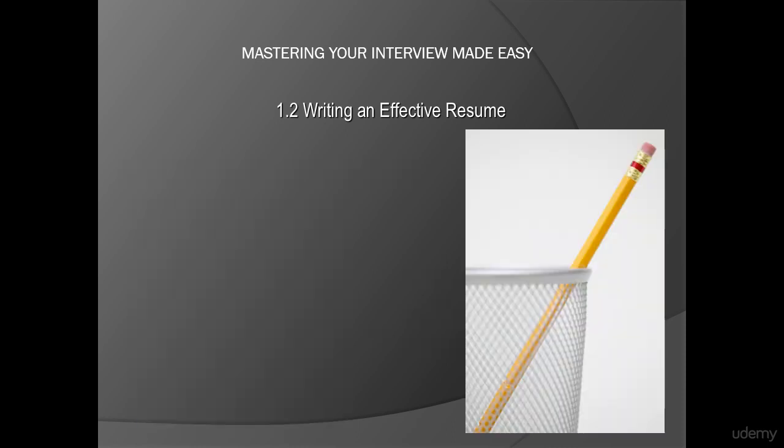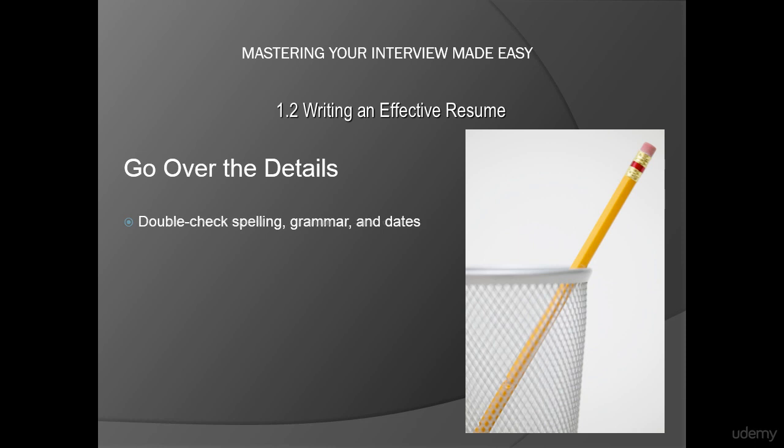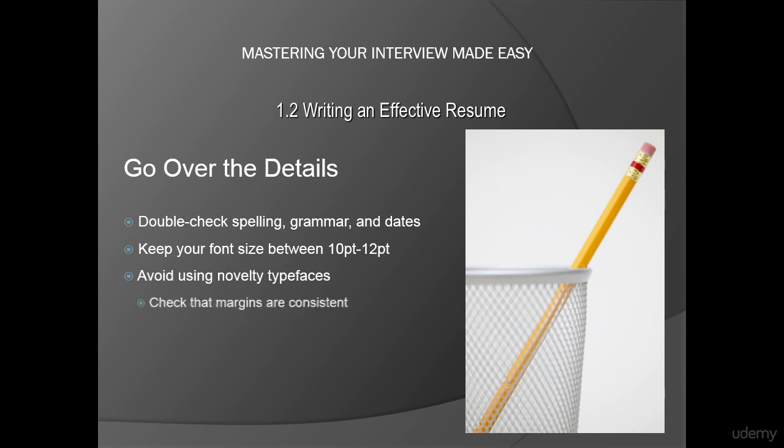Once you have the content of your resume the way you like it, go over the details with a fine-tooth comb. Double-check spelling, grammar, and dates. Keep your font size between 10 point and 12 point. And avoid using novelty typefaces — Arial looks great. Make sure that your margins are consistent. And when printing your resume, use quality paper.